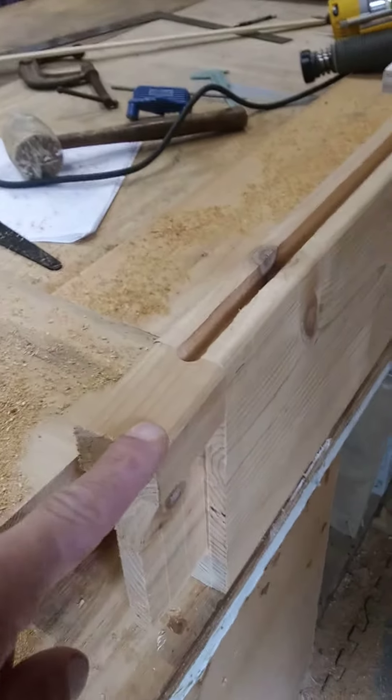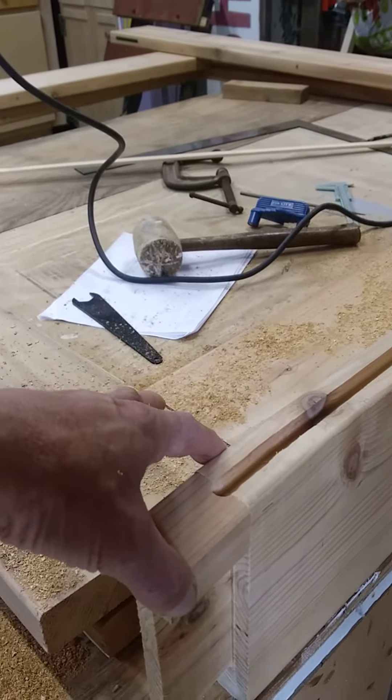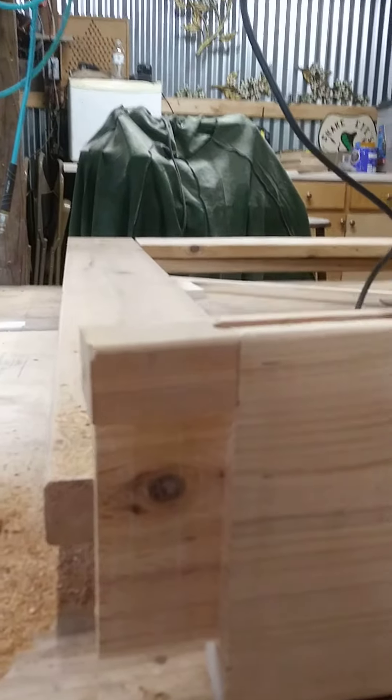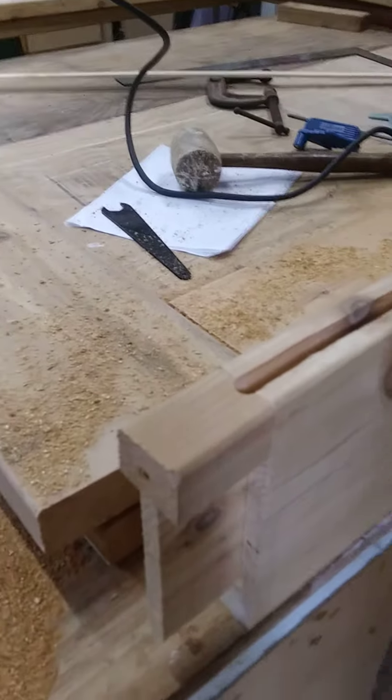Obviously I had to put these little blocks on because the pins run like this on the wood to stay in the middle, and of course when I come out where the notch is, there's nothing for the pins to hit. So I'll just take those blocks off and put them on the next board.